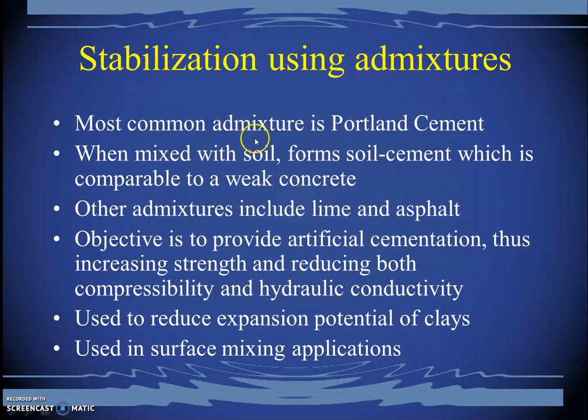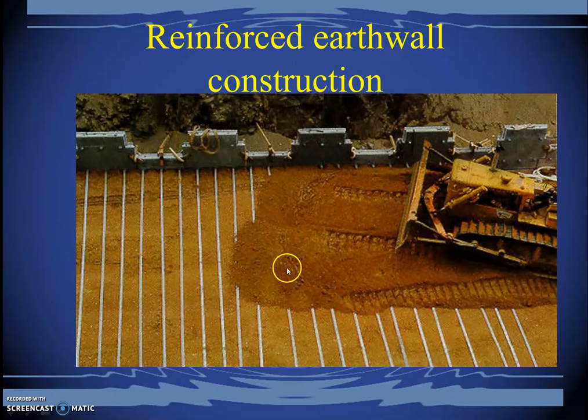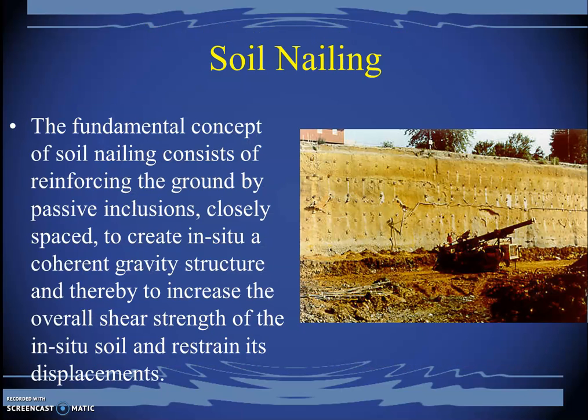Stabilization using admixtures is another method — portland cement, lime, and asphalt can be mixed with the soil and allowed to harden over time. Reinforcement can be introduced by placing geotextiles, geomembranes, and geogrids inside the ground to provide reinforcement to the soil. Geogrids are installed and the soil is then filled and compacted over them. Soil nailing is another technique where nails are driven into the soil to provide anchor strength through deeper insertions. Further information and videos are available on YouTube.